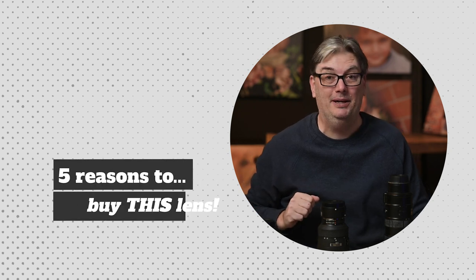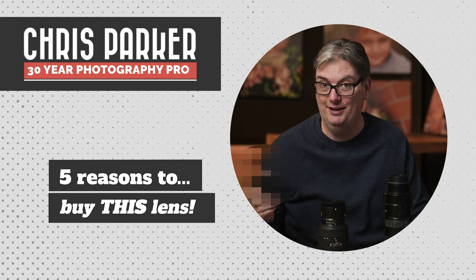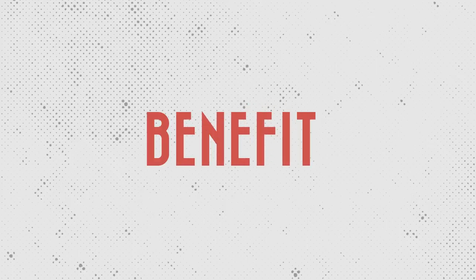Five reasons why photography beginners should buy this lens first. Before I reveal it, we're going to go over the five reasons and I'll share some images to prove why this should be your first lens purchase. I'm also going to share something that no other photographer in the world that I know of has ever mentioned — the number one reason why this should be your first lens.